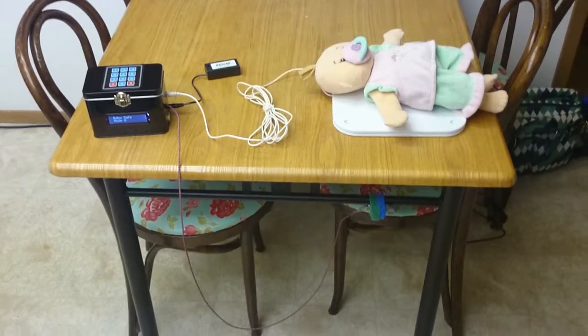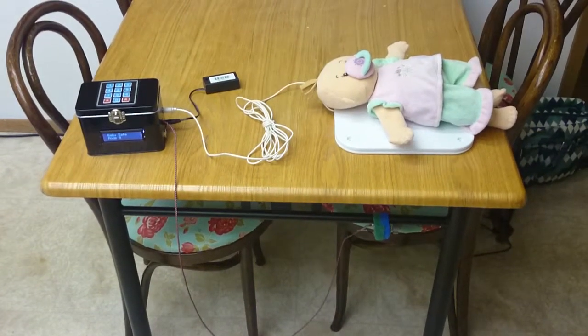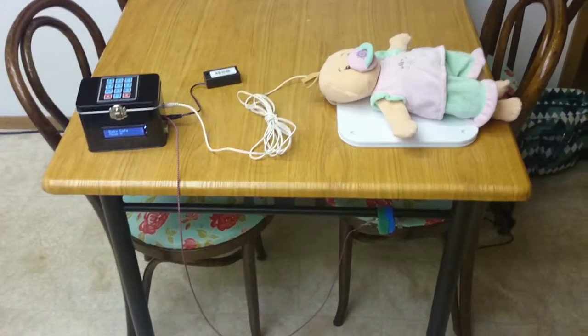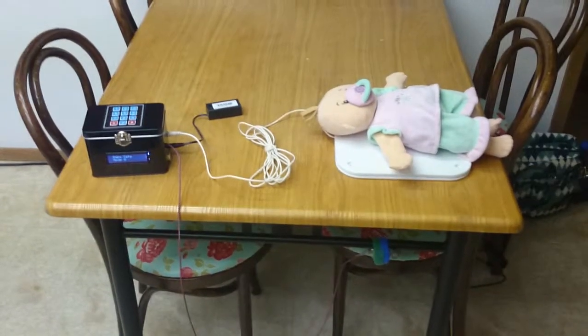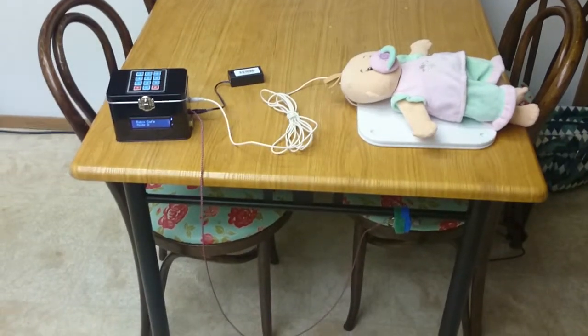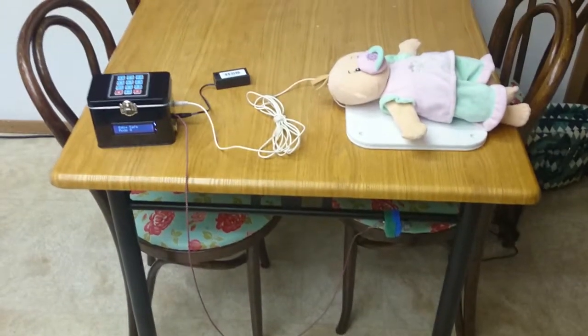This is my Mechatronics Midterm Project. Basically, it's a baby breathing monitor. It's designed to detect if a baby stops breathing and alert the parents, helping to prevent sudden infant death syndrome (SIDS).